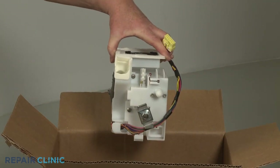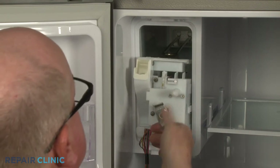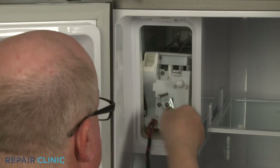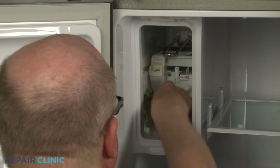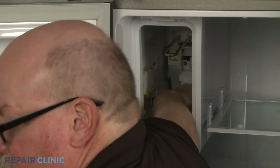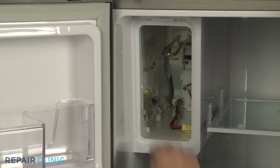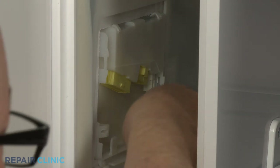To install the new ice auger motor assembly, align it in the housing and push it back until it locks into place. Connect the auger wire harness connector.